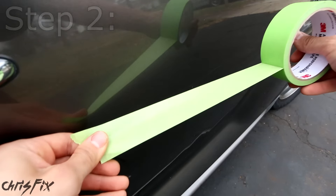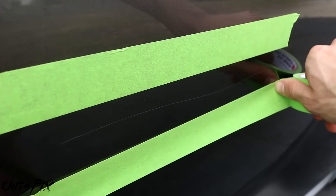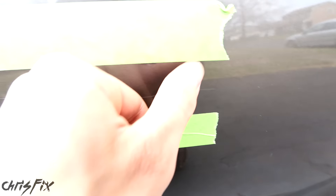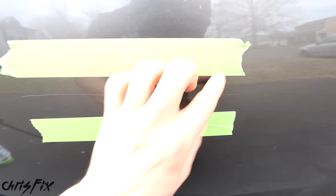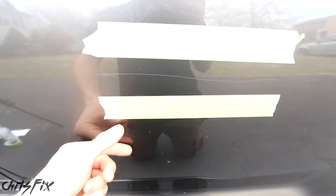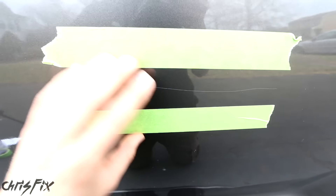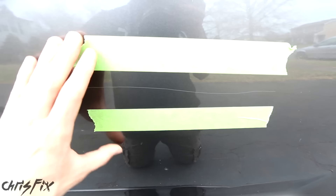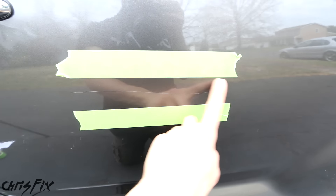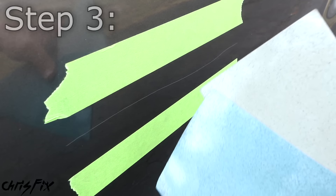Next, we're going to mask off our scratch and place the tape about a half an inch on each side, because it's going to be hard to see the scratch once we start fixing it. I'm just ripping off the end pieces of the tape so the end of the scratch is at the end of the tape on each side — now we know exactly where the scratch is. One thing to note: we are going to move the tape up and down to create a bigger area for each step, feathering in all our work so the paint blends nice and smooth.